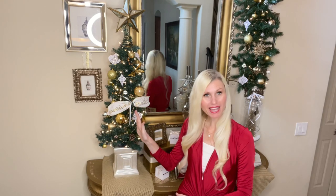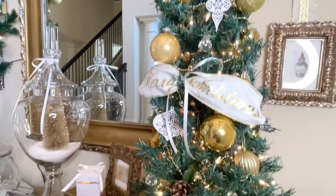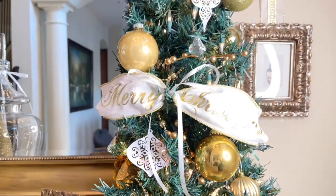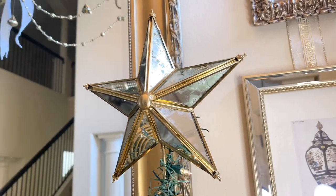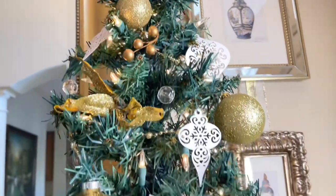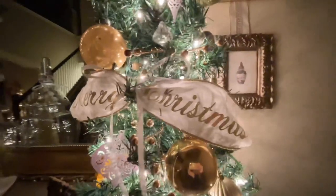On the end of my foyer table, I'm going to be adding a thrifted Christmas tree that I got last year. I'm filling it with the same things I put on my garland — those gorgeous ornaments, some ribbons, some berries, some poinsettias, and at the top I have this gorgeous mercury mirrored glass Christmas star. It adds the sparkle and sheen that this display needs and it also ties in with all of the crystals and reflects those beautiful Christmas lights back into the room.